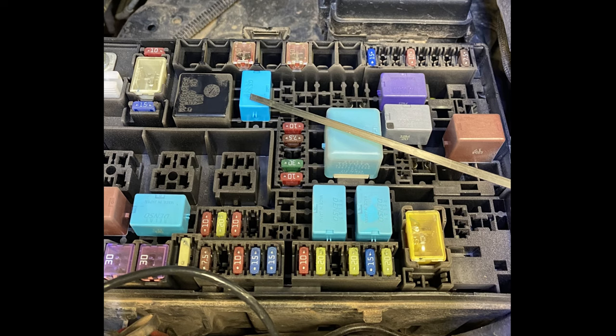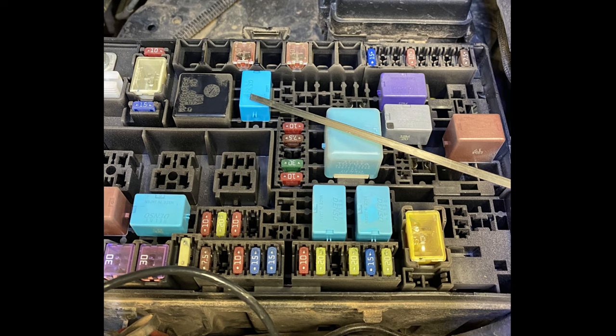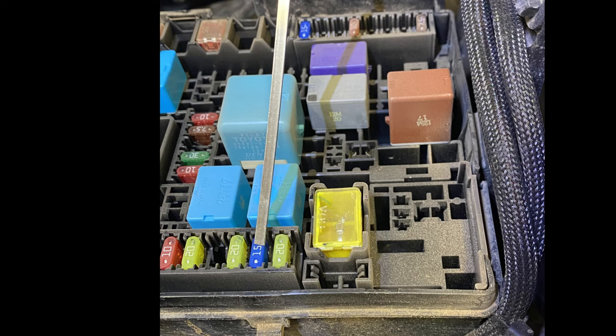Let me show you how easy this is to install — let's go out to the garage. Underneath the hood, this is the location for the relay. This is the location for the first 15-amp fuse, and this is the location for the second 15-amp fuse. And that's it — you're done.